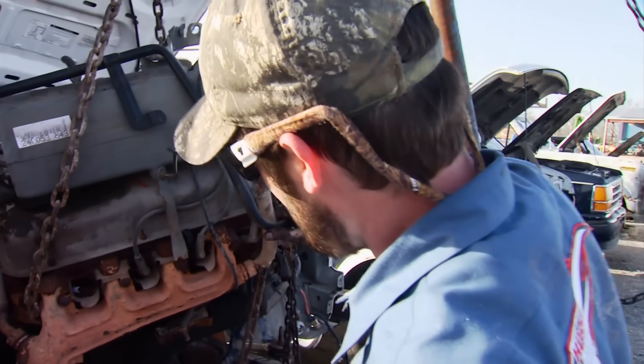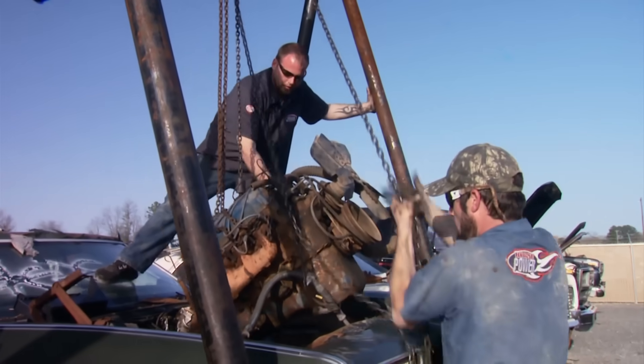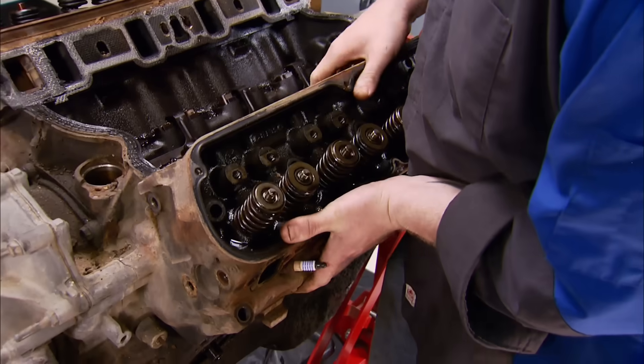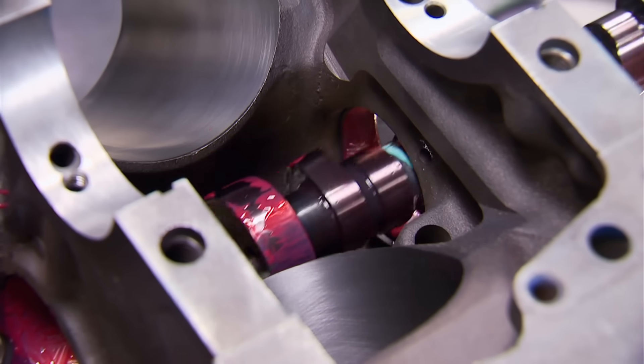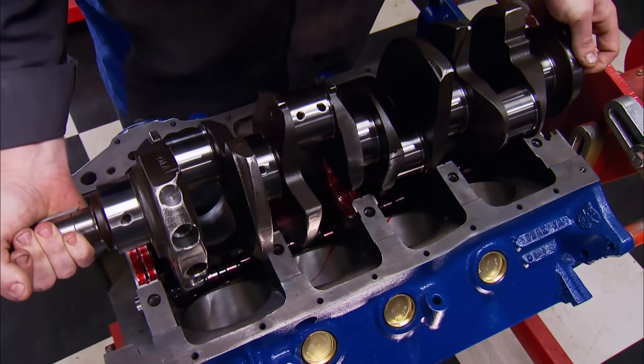It started with a salvage yard hunt for twin Ford 351 Windsor and Cleveland engines. After tearing down both engines for machining, we jumped on the Cleveland build first with a new roller cam and repurposed original crank.